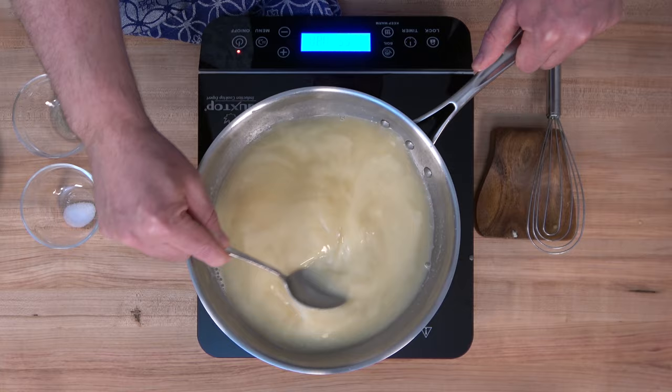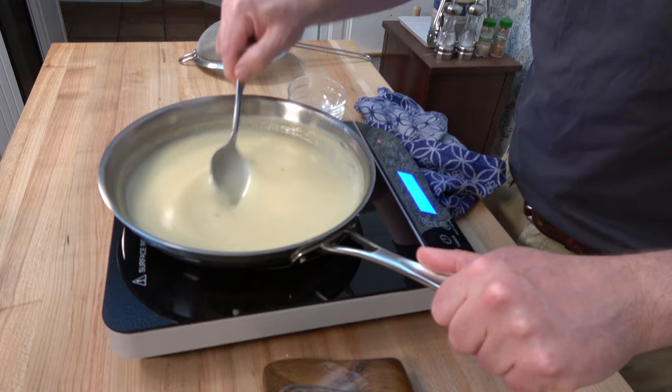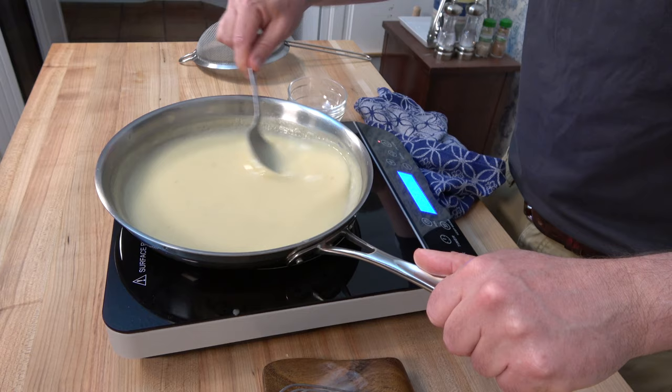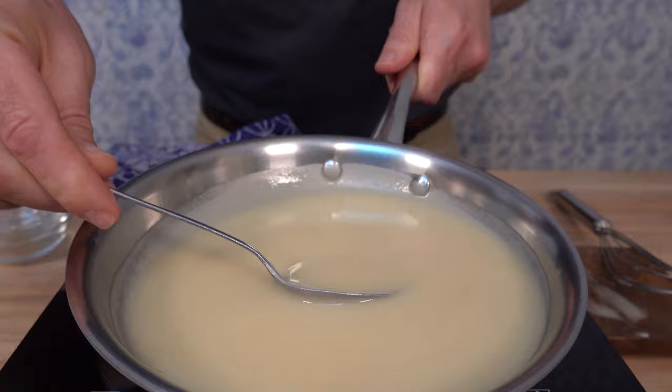A roux is such a versatile thickening agent — it's a really good idea to learn how to make one. You can use a roux to make mac and cheese, gumbo, and various sauces including traditional French mother sauces like bechamel or velouté. Check out how this roux thickened up this white sauce — it's nice and glossy, really thick, the medium thickness, and it coats the back of the spoon. This sauce is ready to go.